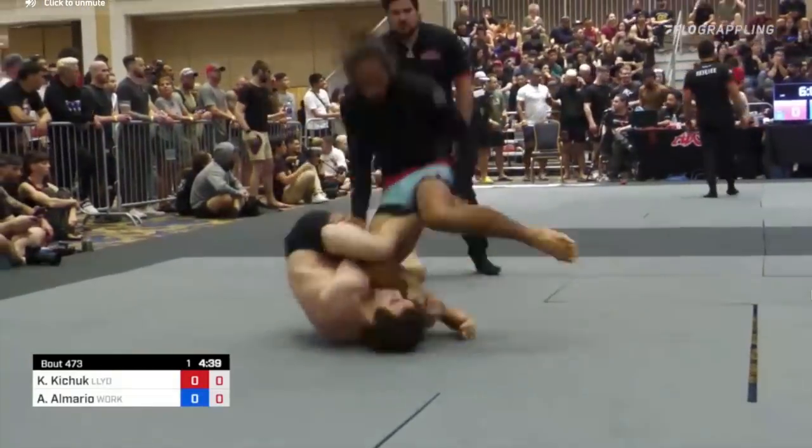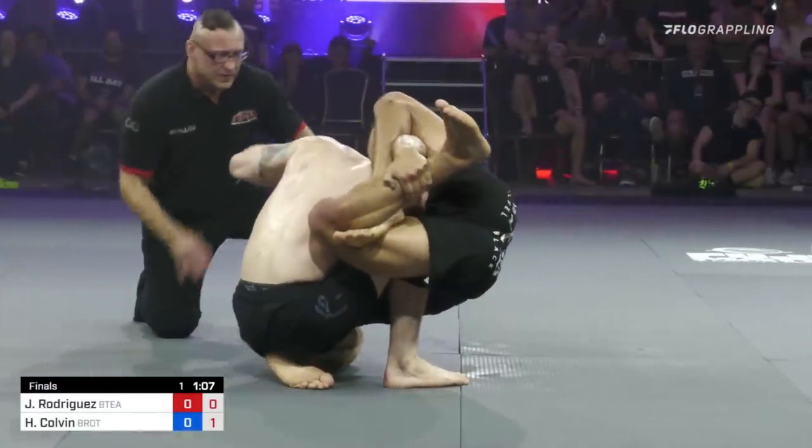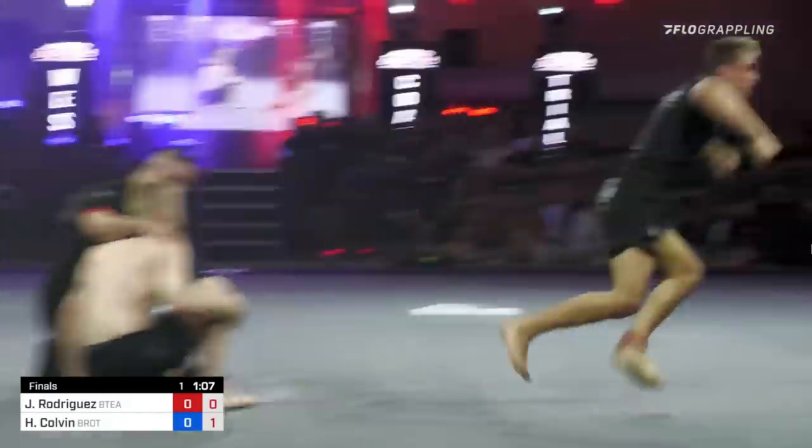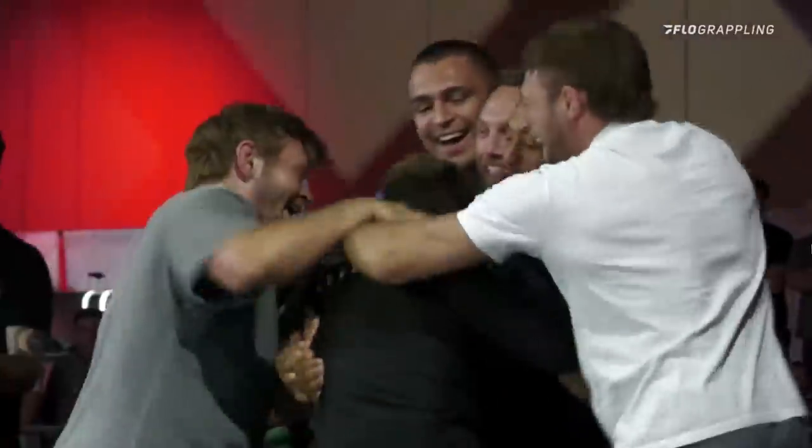The West Coast Trials this year were very exciting to watch, but we're not going to talk about the false reaps or even the buggy choke that's sending J-Rod into ADCC. What we're going to do in this video is listen to what advice Gordon Ryan gives Placido and Big Dan so we can get a glimpse into the mind of Gordon Ryan and use that to improve our games.